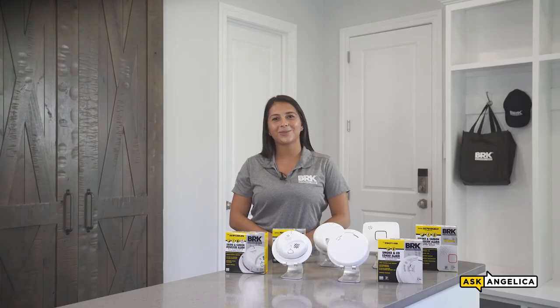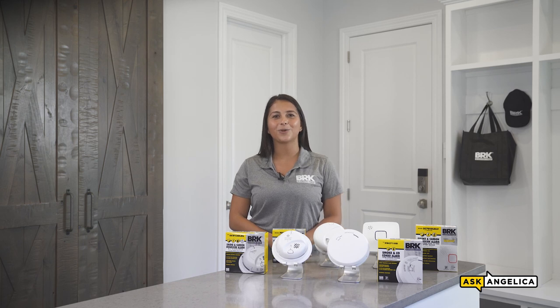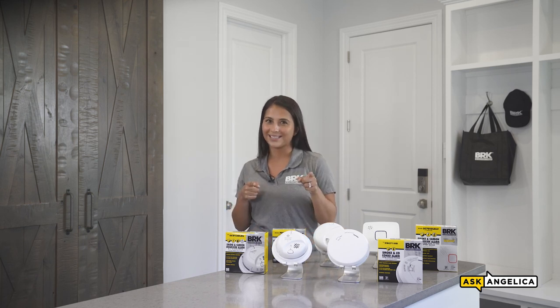Thanks for watching. Be sure to check out the rest of our Ask Angelica series for more fire safety tips. And don't forget, subscribe to our channel.